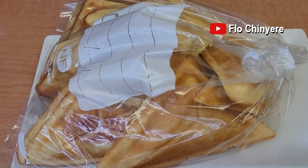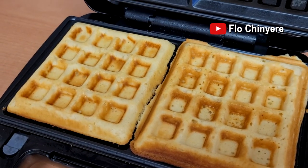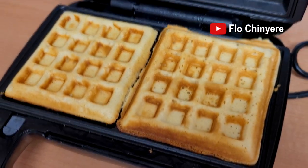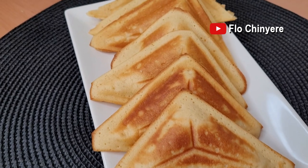Once cool, keep in a plastic bag so it does not dry out. Can you imagine — within 15 minutes we have a cake! Try it for your lunch box, breakfast, or as a snack, and send me feedback. Bye bye, see you soon!